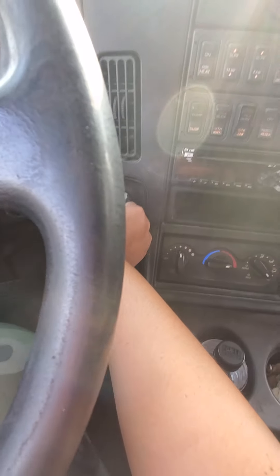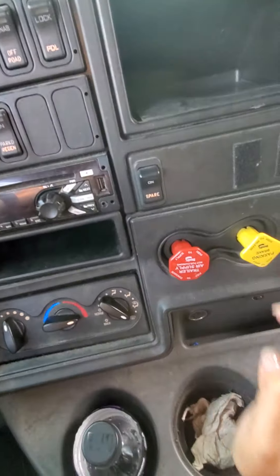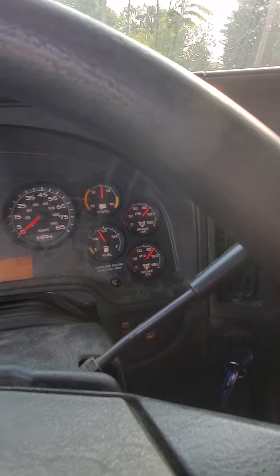I'm going to turn it to the on position. I'm going to push in both air valves. I'm going to push down on the brake pedal so I can get my air pressure to settle.